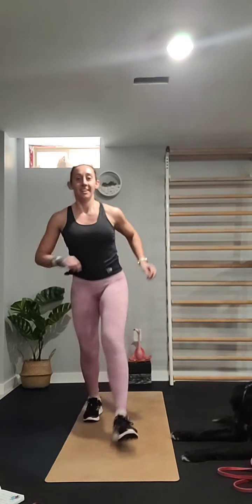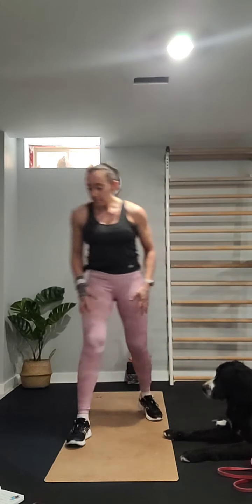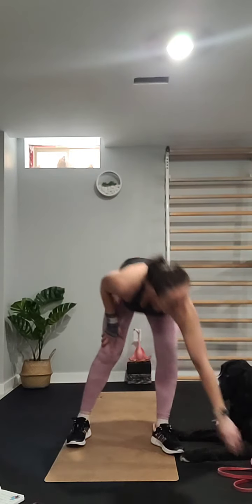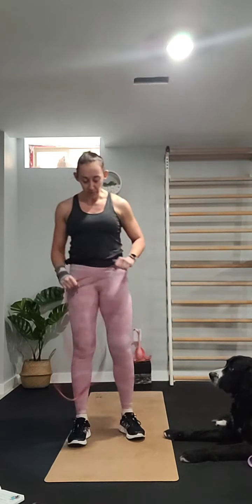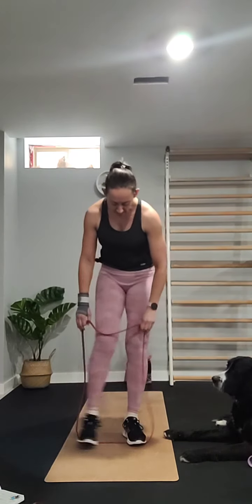This is my first live workout so I'm trying to figure out how all of this works and save it to my page so you guys can find it later if you want to do it again, or if you're not able to join me live.